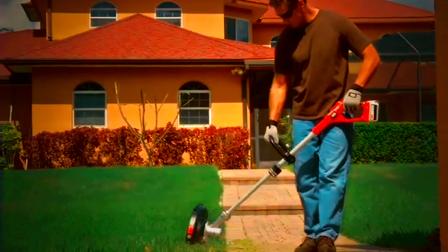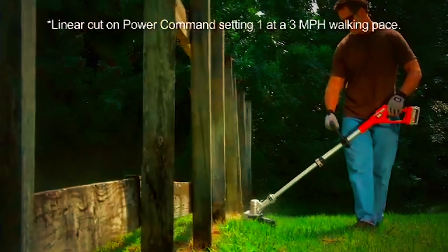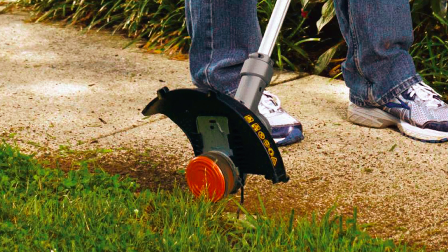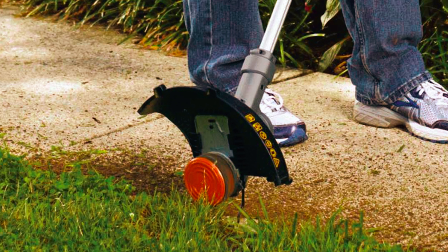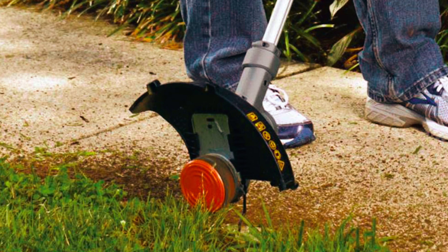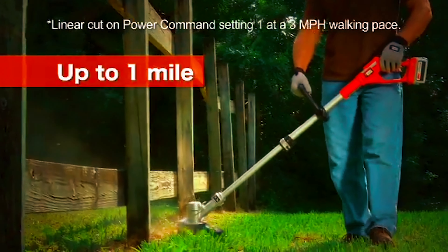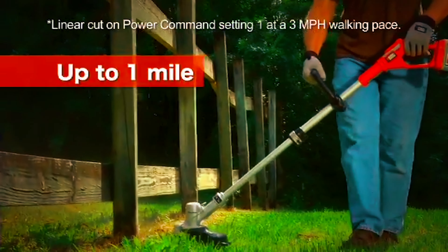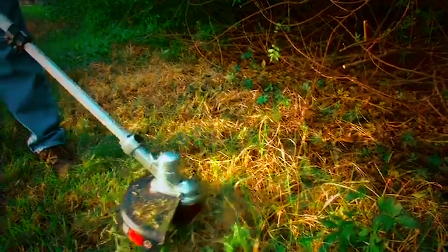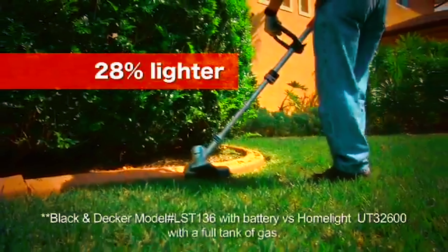With the featured cord retaining system, you wouldn't have to worry about the cord getting unplugged by accident or obstructing your way while you trim your lawn. Also, the adjustable shaft height means you get to customize the length to any position that is fit for you and others at home. Weighing at just 5 pounds, this weed eater lets you trim your lawn easily without bringing you strain.